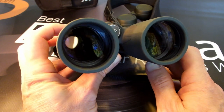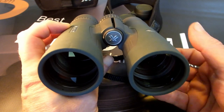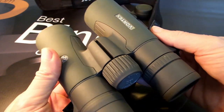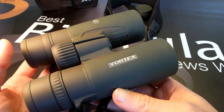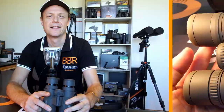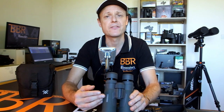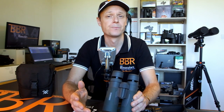As well as this, I also use this Vortex Razor as a high-end benchmark in many of my tests, and it is one of the pairs that all the others must aspire towards, and it still remains one of my go-to instruments that I almost use on a daily basis. So I have to say, it brought a slight lump to my throat when I discovered that Vortex Optics were introducing the new Razor UHD models that would take the place of these trusty HDs as their flagship range.